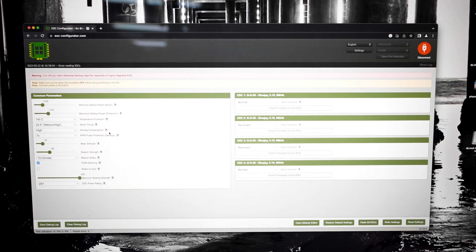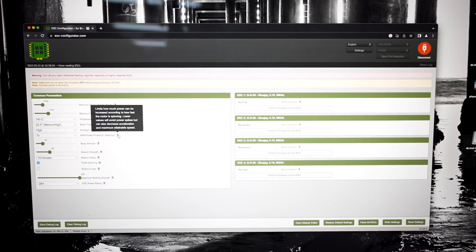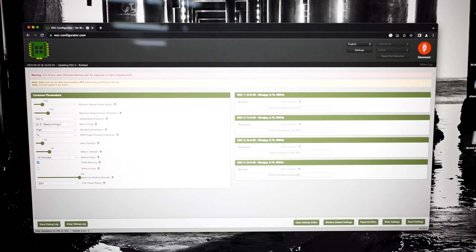That's going to improve our chances of protecting against low power or torque situations on the motor. There is a note here that says 'limits how much power can be increased according to how fast the motor is spinning — lower power values will avoid power spikes but can also decrease acceleration and maximum attainable speed.' That's only true to a degree. We're not going low enough to worry about that. If we went down to 1x or 2x yeah, we might experience that, but a minor reduction is not going to change anything you can sense. Come up here and hit Disconnect.